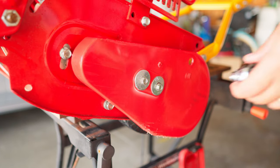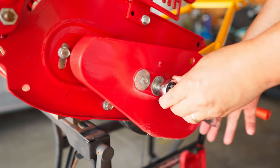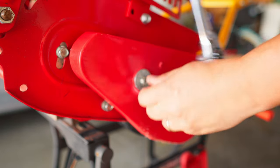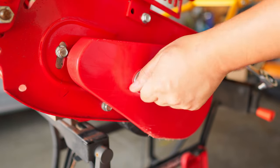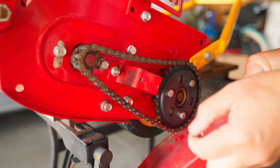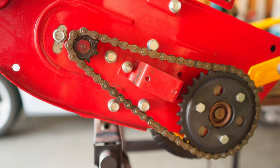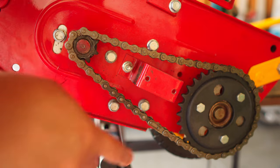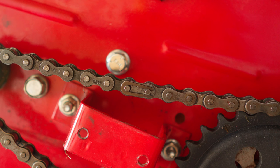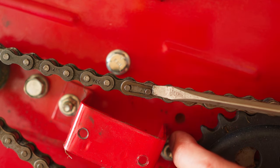First thing we need to do is remove this plastic cover to get access to the chain and sprockets. To remove the chain, we just need to remove this quick link. All we need to do here is push this clip to unlock the pin.